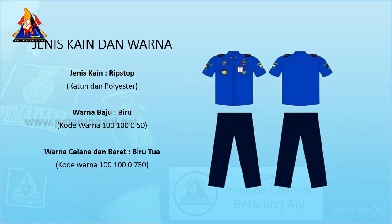Jenis kain: ripstop, katun dan poliester. Warna baju: biru, kode warna 100-100-050. Warna celana dan baret: biru tua, kode warna 100-100-0750.